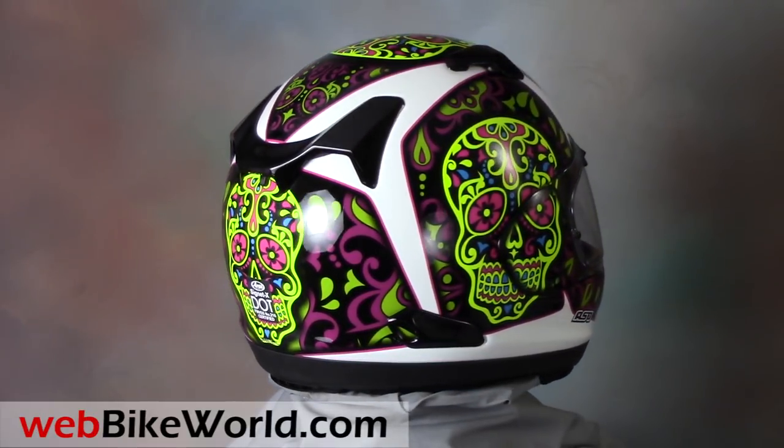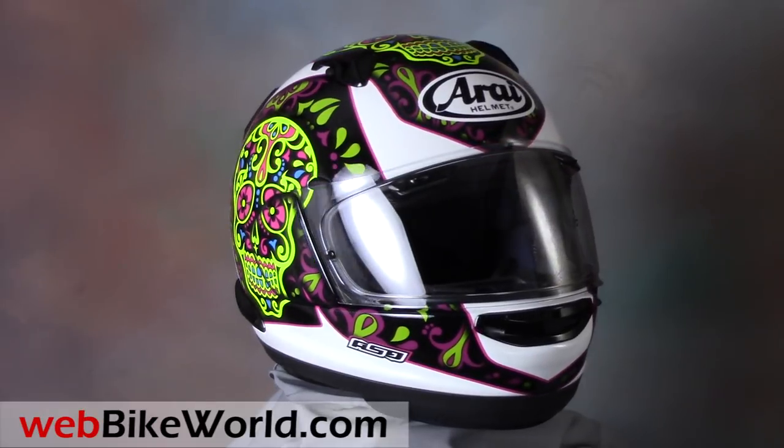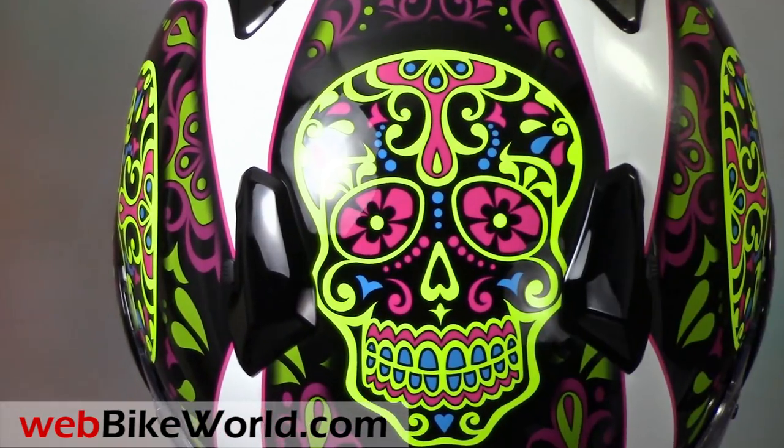We reviewed the Arai Quantum X on WebBikeWorld.com not long ago, and the Signet X is very similar, except this one has the Arai long oval or narrow internal shape. The top vents and chin vent are the same, as are all of the other features.